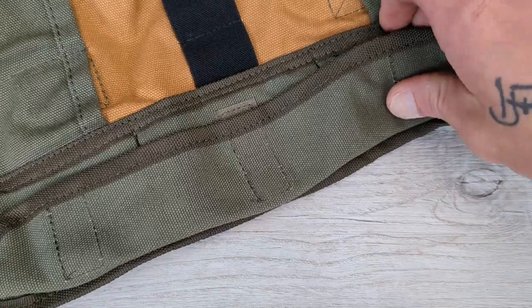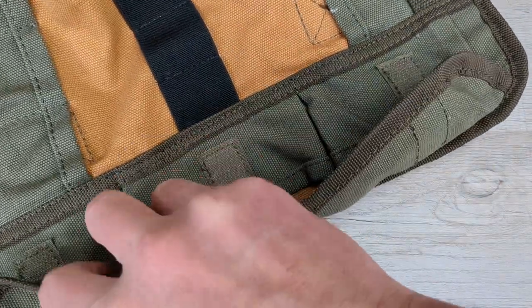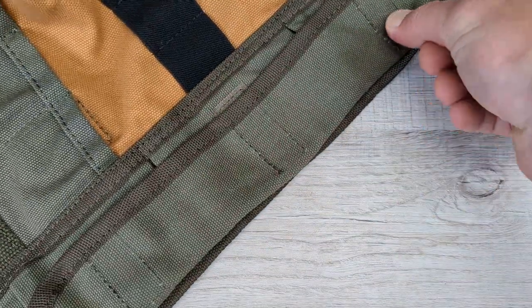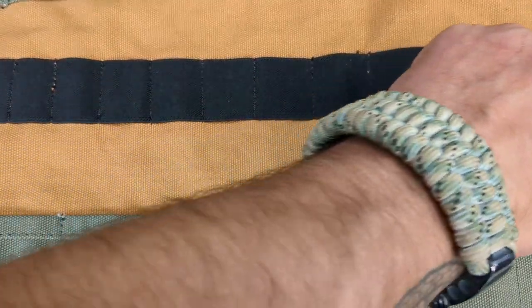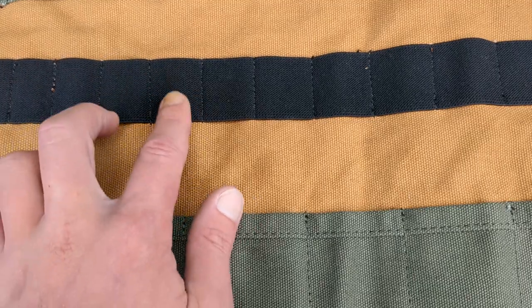On both sides you have some Velcro pouches — three on this side, and then on the other side you have two bigger slots. I figure this is basically perfect to get about 85 to 90 percent of the stuff that I want to take with me on this trip. And you have these elastic bands here in the middle to hold something that's real skinny, or to slide stuff individually in between there — flashlights, pens, and so on and so forth. So let's get started.